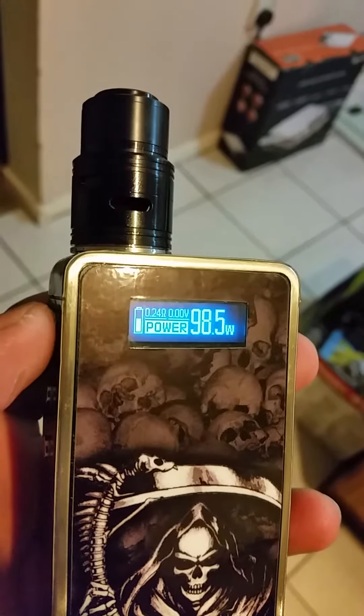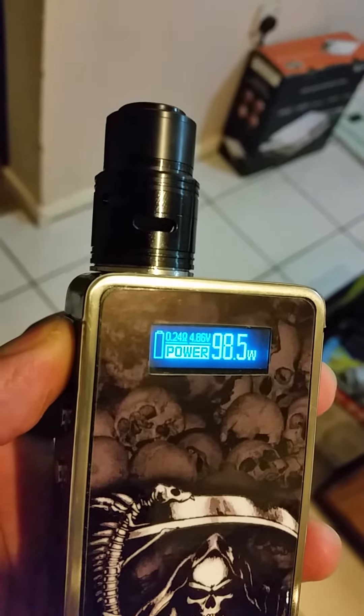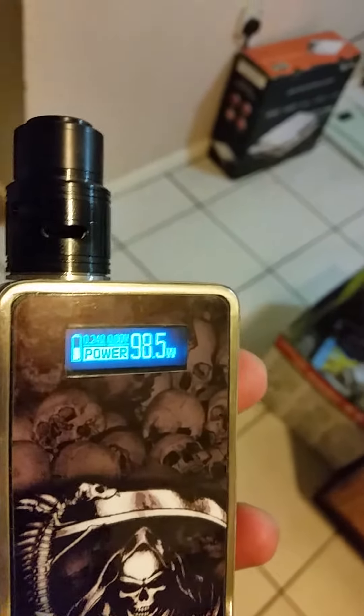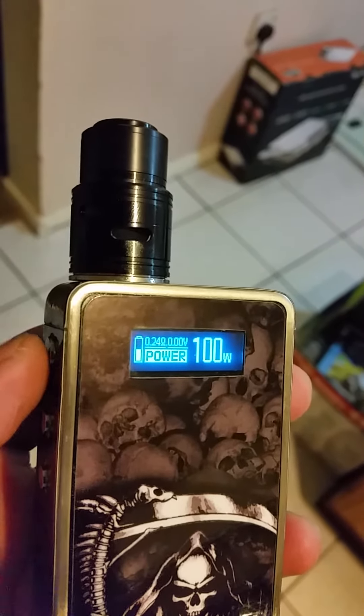Okay, it's 0.24. You can apply it — it's firing, it's firing nicely. Put it at 100 watts — it's firing nicely.